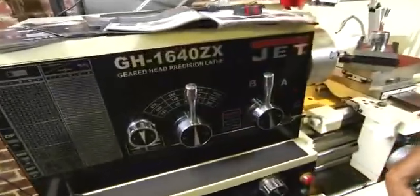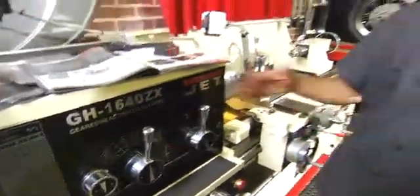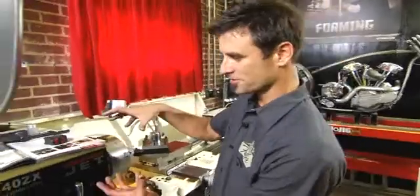This is the GH1640ZX. It's a geared head model, meaning it's got gears turning instead of a belt drive, which is good for schools and stuff.